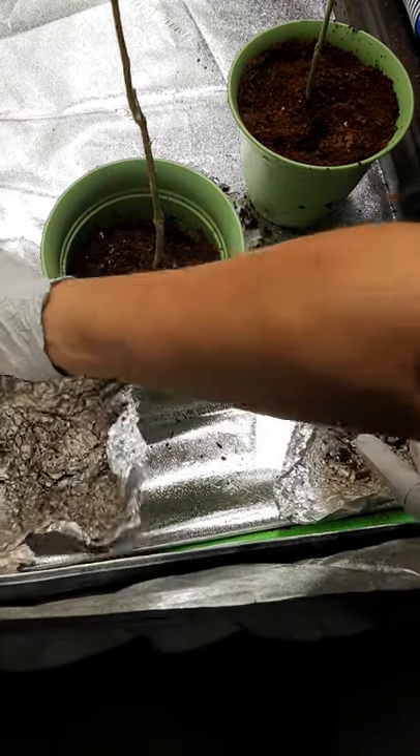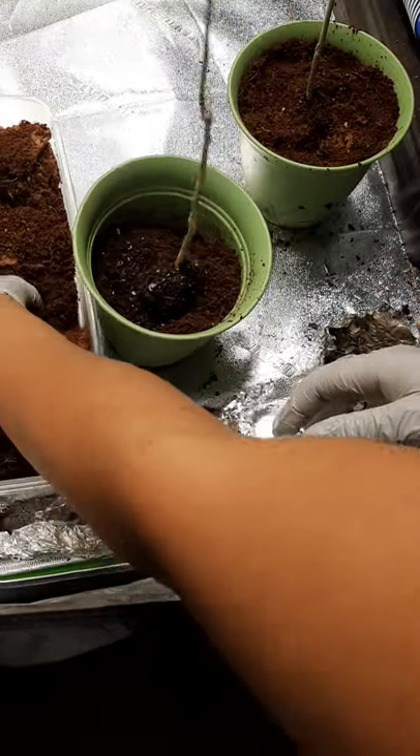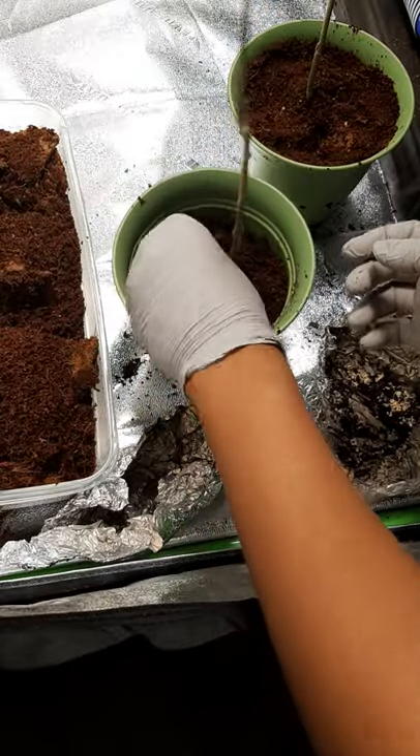I've got some more coco coir here on the side that I've rehydrated, and I'm going to go ahead and fill it in.